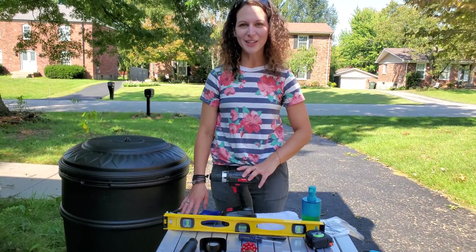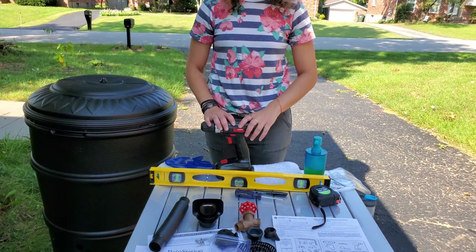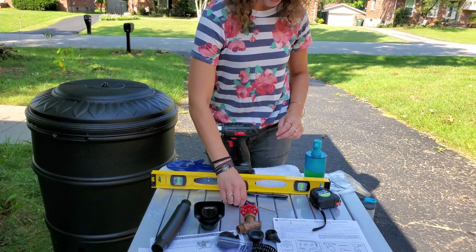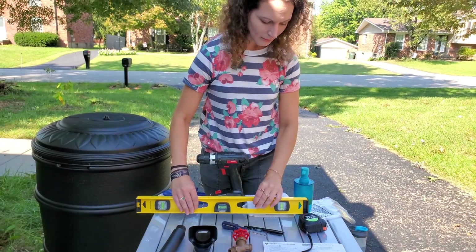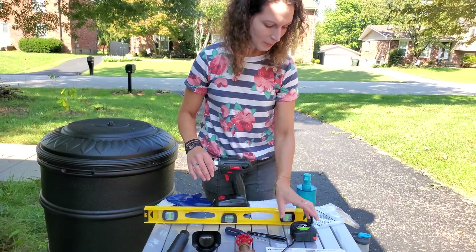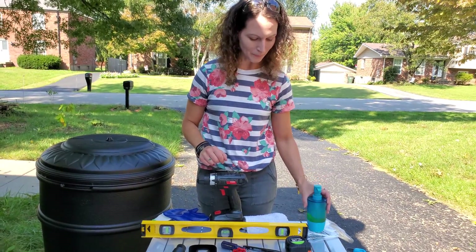Some additional things that you're going to want to have handy include a pair of gloves, some safety glasses, a drill, a screwdriver, a marker or a pencil to mark your gutter, a level, measuring tape, and having soap to help lubricate the gaskets is also really helpful — you'll see that soon.